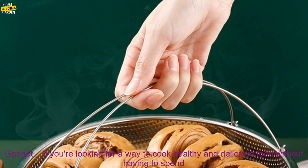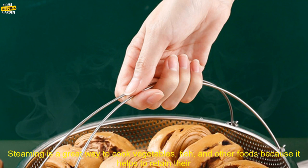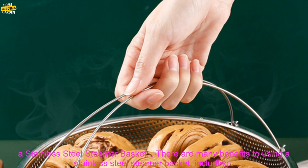A must-have kitchen gadget. If you're looking for a way to cook healthy and delicious food without having to spend a lot of time in the kitchen, then a stainless steel steamer basket is a must-have kitchen gadget. Steaming is a great way to cook vegetables, fish, and other foods because it helps to retain their nutrients and flavor. Plus, it's a very quick and easy way to cook food.